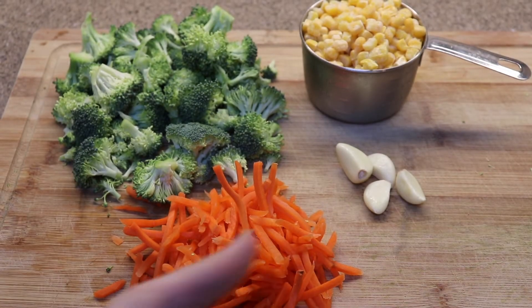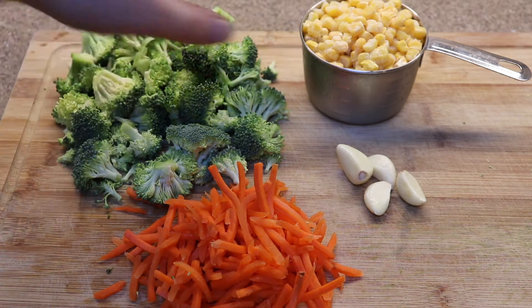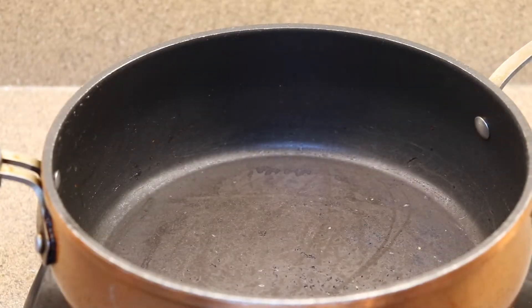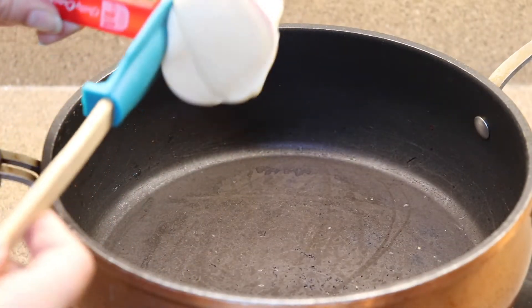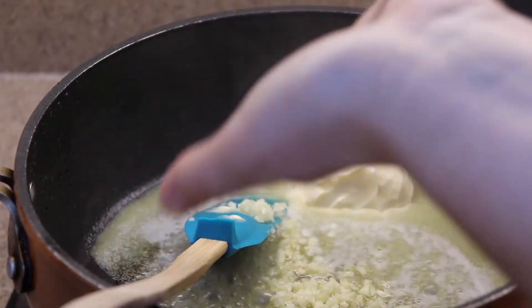Next, I've got my veggies here. I have about two-thirds of a cup of julienned carrots, two cups of broccoli florets, about a cup of frozen corn, and three to four cloves of garlic that I'm just going to mince really quick. Once that's done, set that aside. Next I have a medium skillet heating on medium-high heat, and I've just added about a half a cup of butter and that minced garlic.